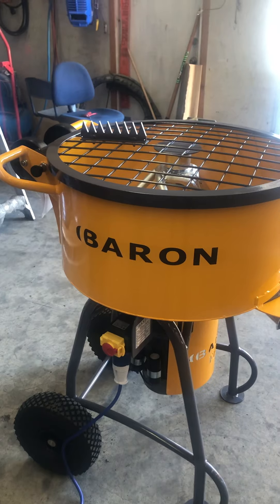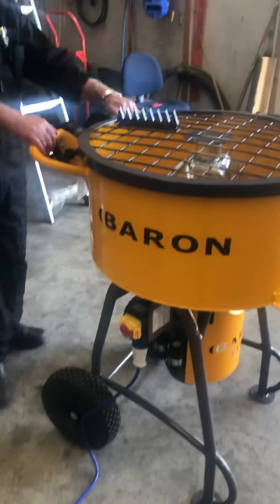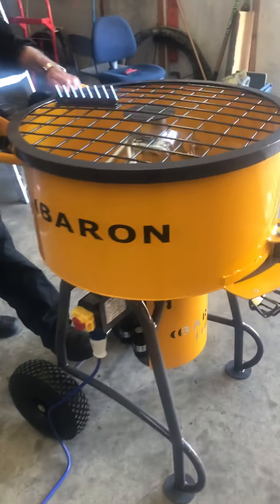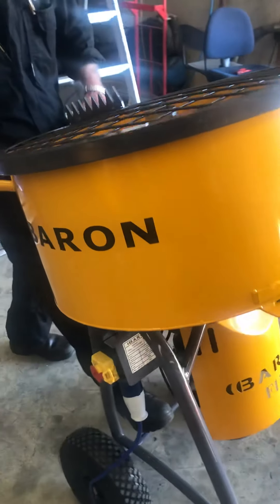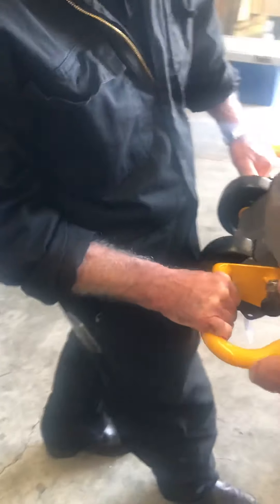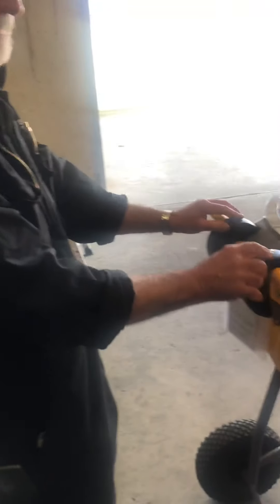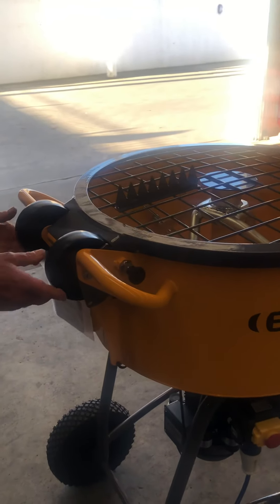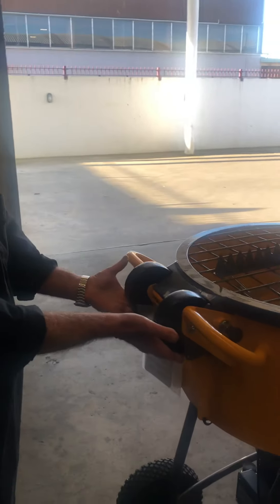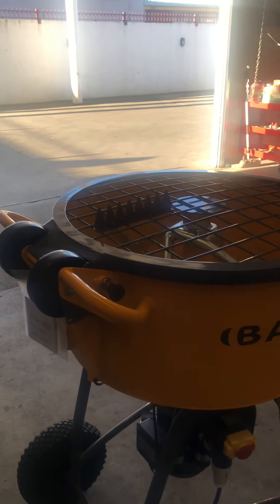Particularly when you look at the extra added features of the F-line machine — they're very easy to move around, just like that. There are little wheels at the handle end of the machine so you can simply tip it on its back and put it into your ute, van or whatever. When transporting, they normally go in the down position. That's great, Don — thank you very much.